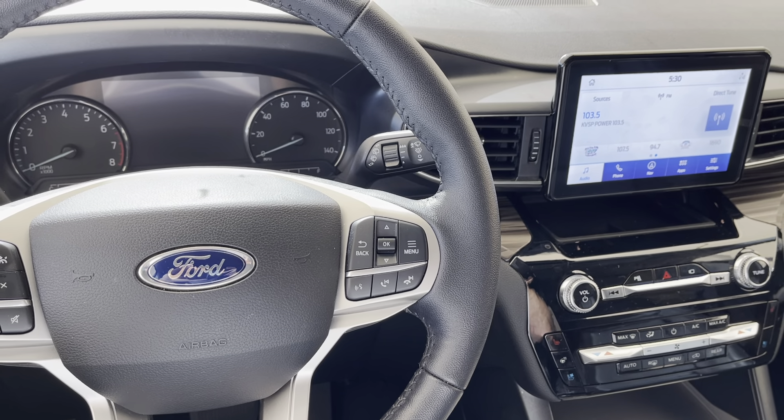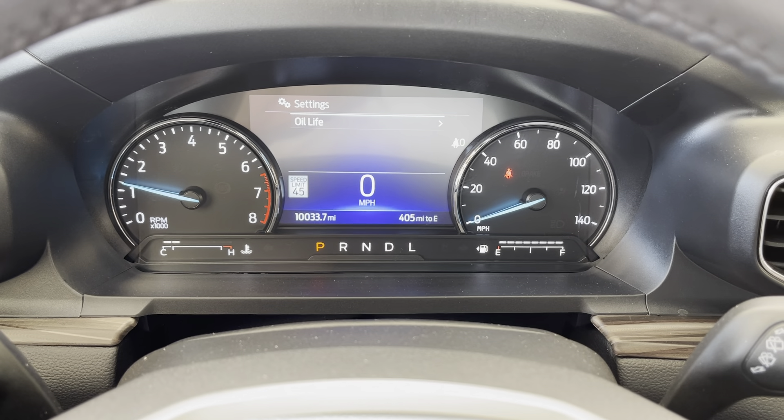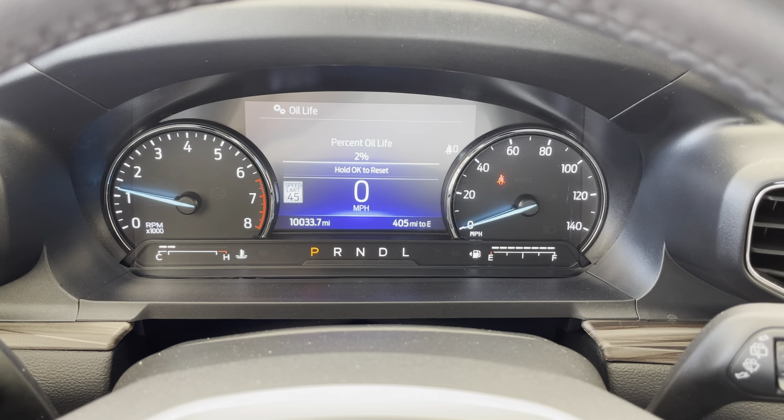Then you're going to press the right button that says menu, hit okay on settings, and you'll notice oil life pops up. Press okay on oil life and it says oil life two percent.